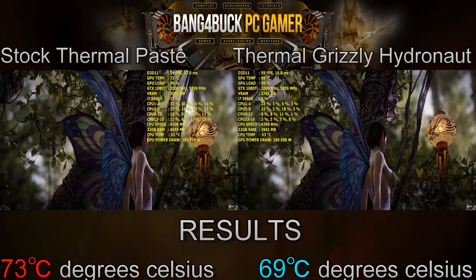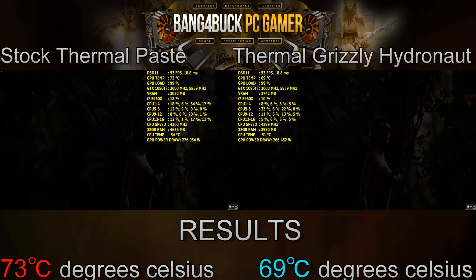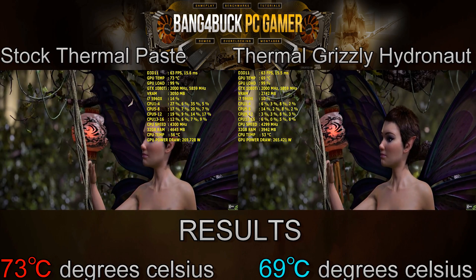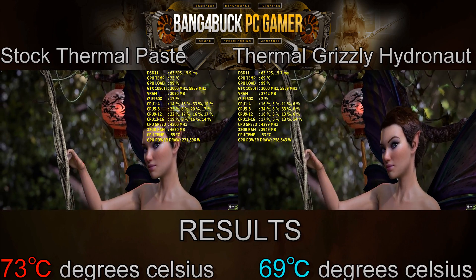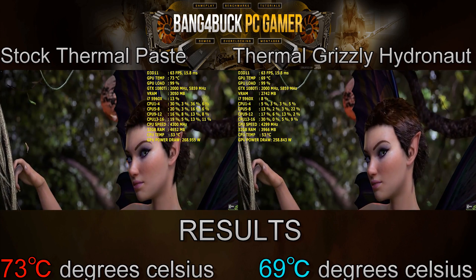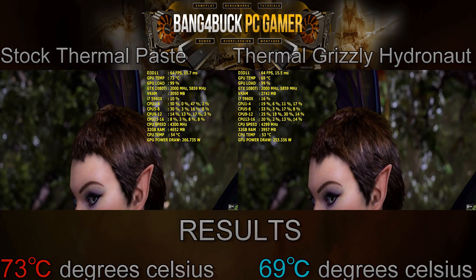If anyone's considering doing this, it's something I would recommend, especially if you're into overclocking — this will save you a few degrees and it's nice just to see your GPU run as cool as it possibly can. Hopefully you guys have enjoyed the video, and as always, thanks for watching.